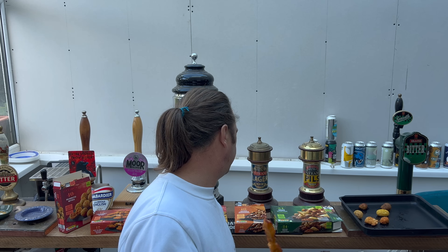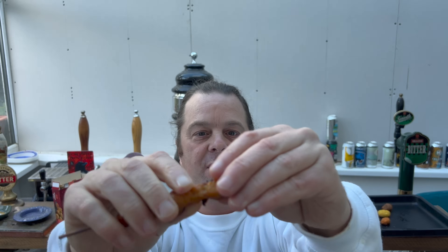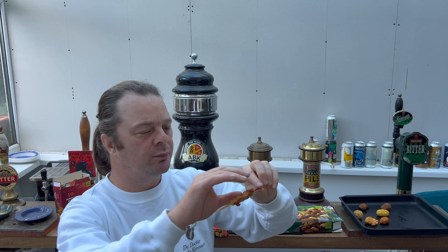This is the satay chicken skewer. Let's try and pull some off and show you some of that. Normally I struggle with the texture of leg, thigh, or wing meat - I'm normally just a breast man. But I can tell you right now, this is either leg, wing, or thigh, but it's blooming good. It's blooming good chicken.